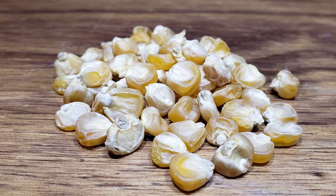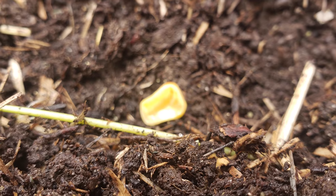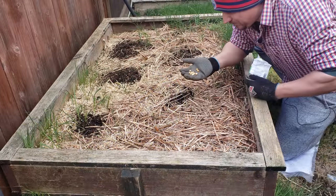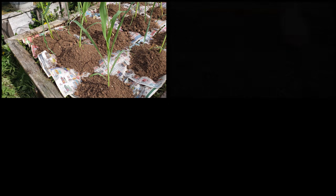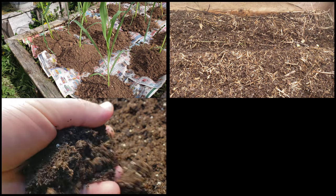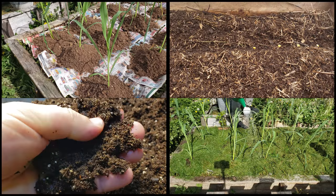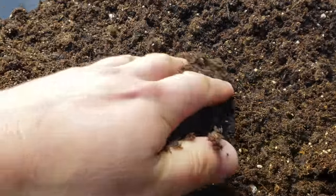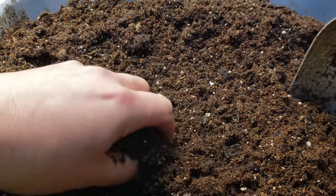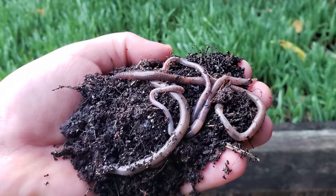Corn is one of the fastest growing plants you can grow in your backyard. As such, it's traditionally directly sown right into your late spring garden. With direct seeding as our first planting method, growing corn successfully is all about spacing, timing, and of course soil and water. To get started right, let's begin with the soil.